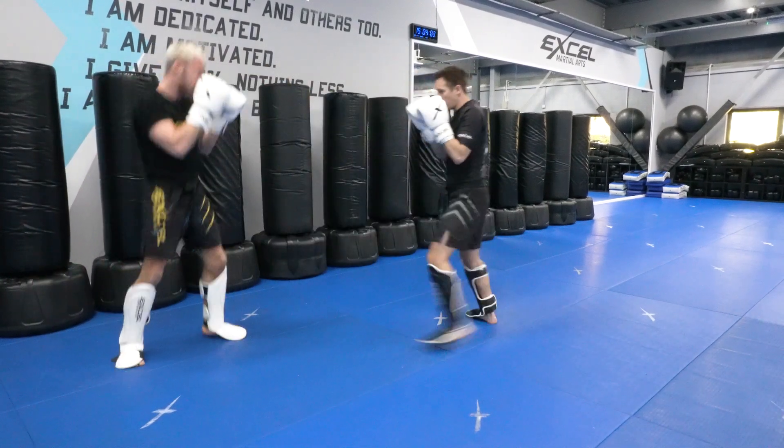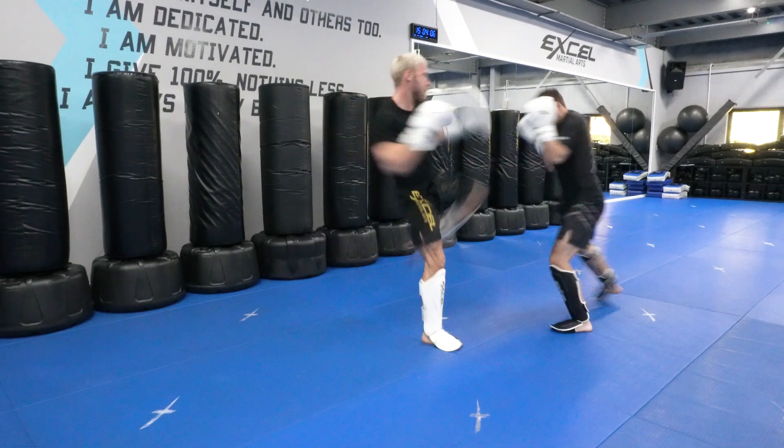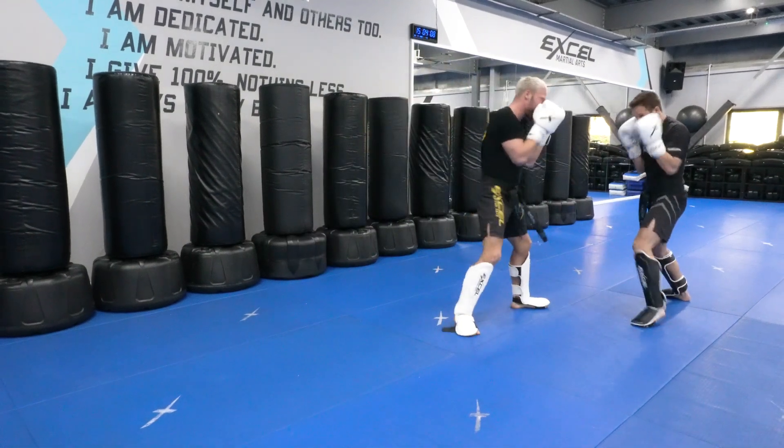And I do the combo again. Just like that.